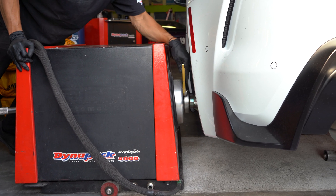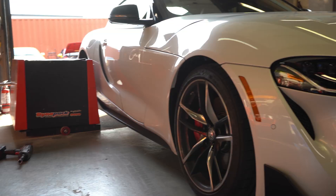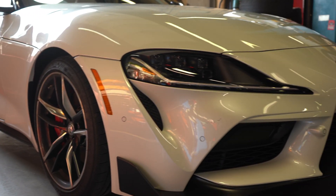We know previously on another DynaPak it did 344 and 402, so we'll see what our baseline numbers are on this DynaPak system. Stage 1 — I'm thinking it's gonna make 400 wheel horsepower and 450 torque, but we'll see how she goes.